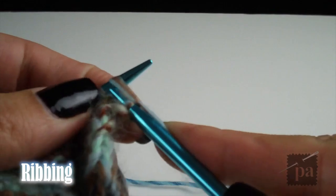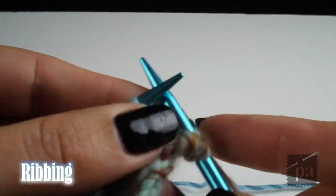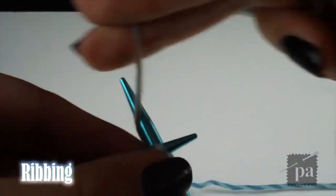At row 53, you'll begin ribbing again, the same way as when we began knitting — knit 3, purl 3. Do this for 12 rows; on the 13th row, cast off.